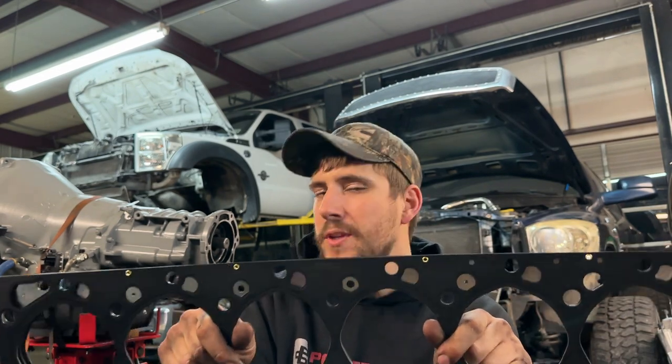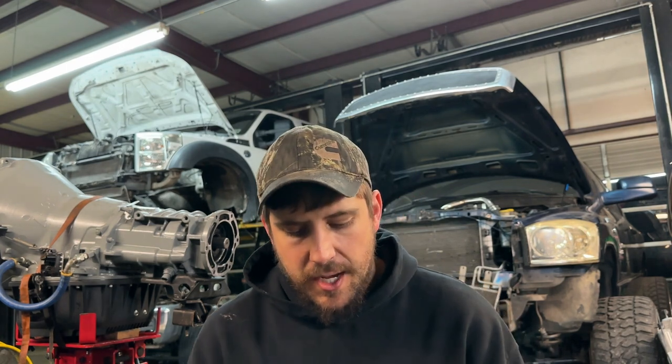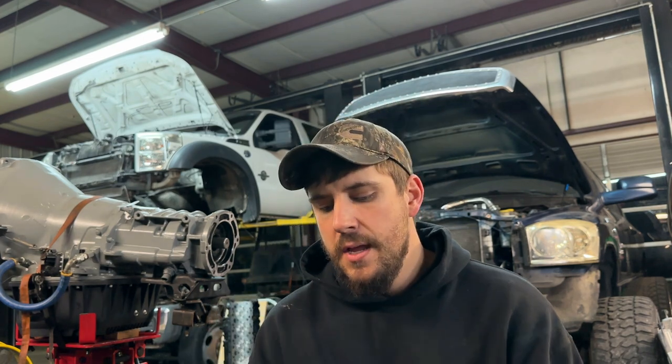These really changed the game as far as cylinder pressure holding capacity. With MLS gaskets it's not uncommon for guys to make a thousand horsepower on a stock head gasket. Most guys experience their first head gasket failure the first time they mess around with nitrous, the first time they do a three-four shift spike, or when they have compound turbos. Most cylinder head jobs that leave here with a somewhat performance-minded individual, we always talk them into firings.